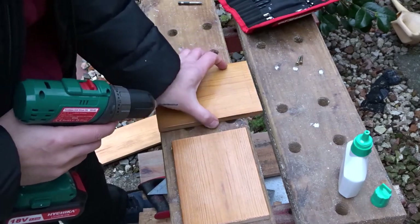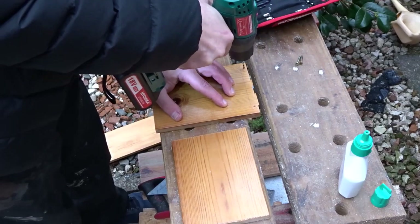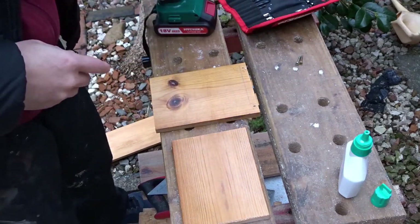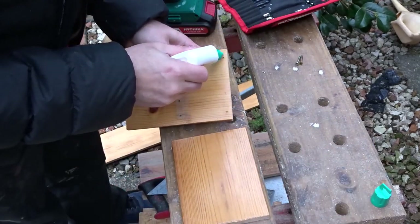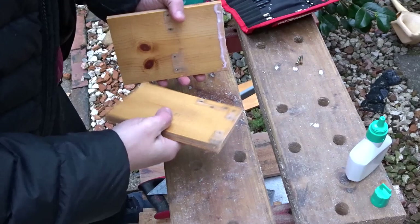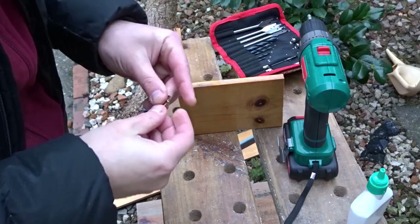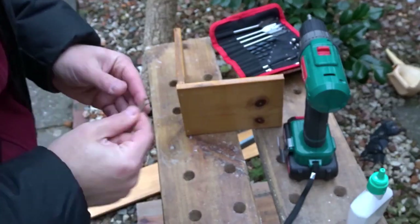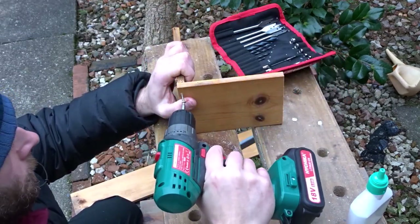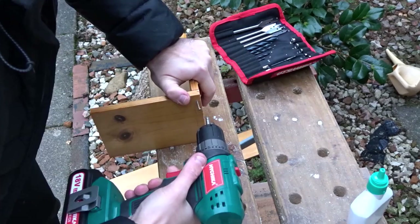I've then added two pilot holes and some wood glue, and to attach these two pieces together I'm going to use two wood screws. You can just see there how the one piece overlaps the other, so if the other one is one thickness longer they will end up being equal lengths.